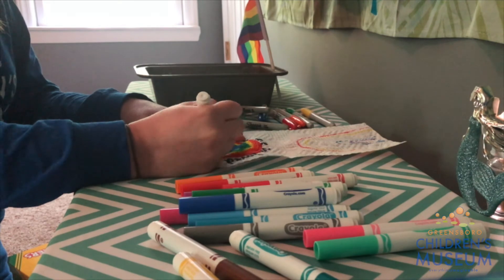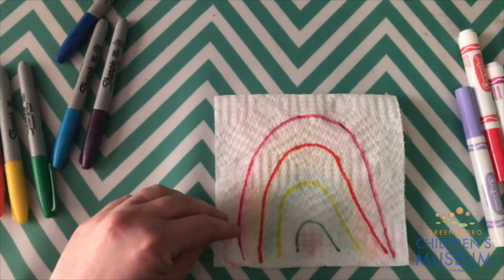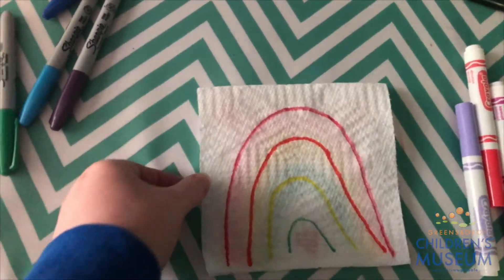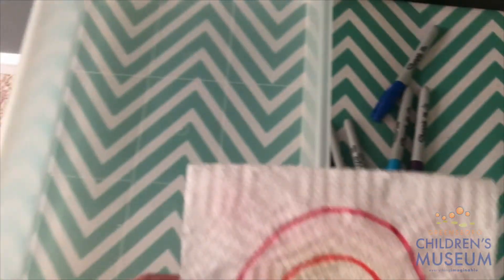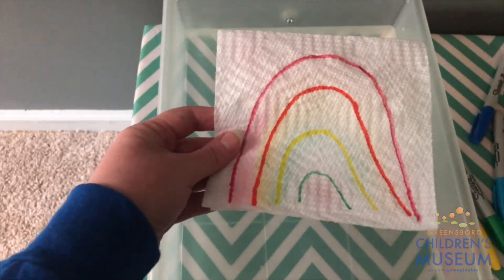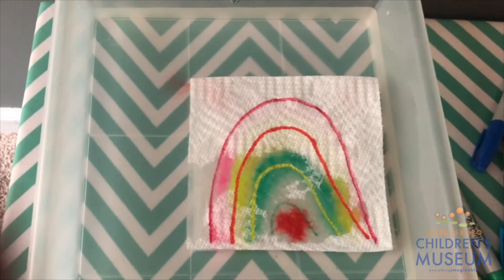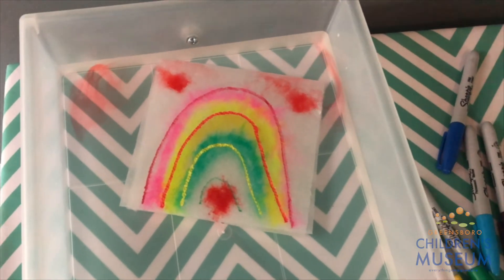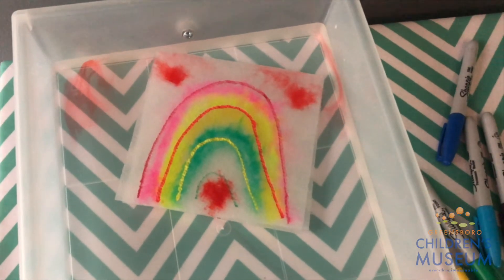Once you have finished coloring the inside of your paper towel, now it's time for the magic to happen. As you can see, I have my permanent marker on the front and my washable marker on the inside, and I drop it in the water — and you can see the colors from the inside of the paper towel are bleeding through to the front.